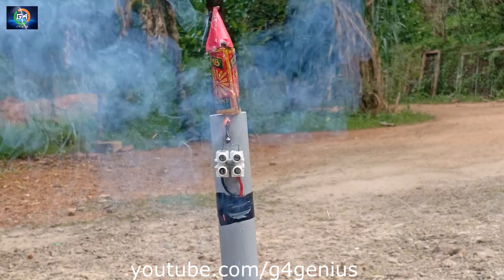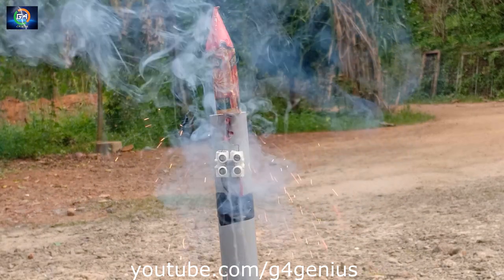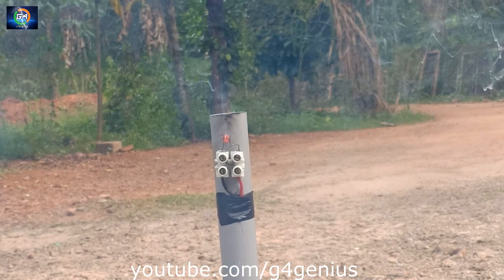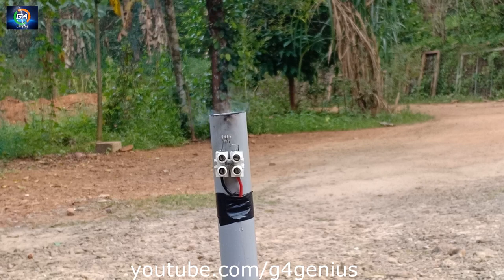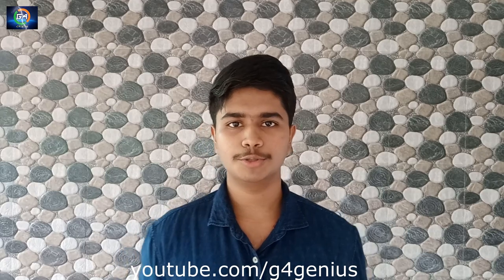Today we are going to get a new one. Ok friends, you have made a new one. If you want to try it, you won't be able to run the rocket.